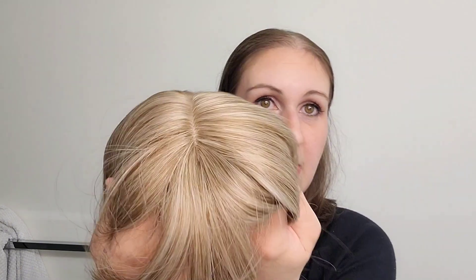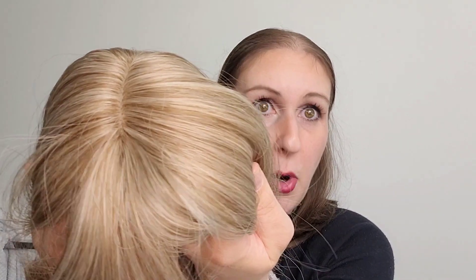Even the part line — I'm going to put the camera up really close — the part looks really good too. I'm looking forward to seeing what this wig looks like on.